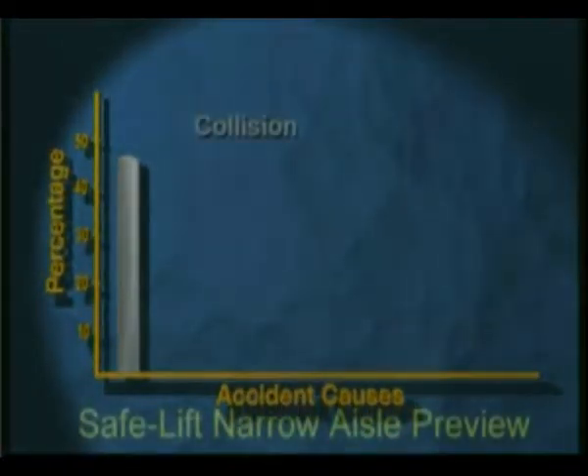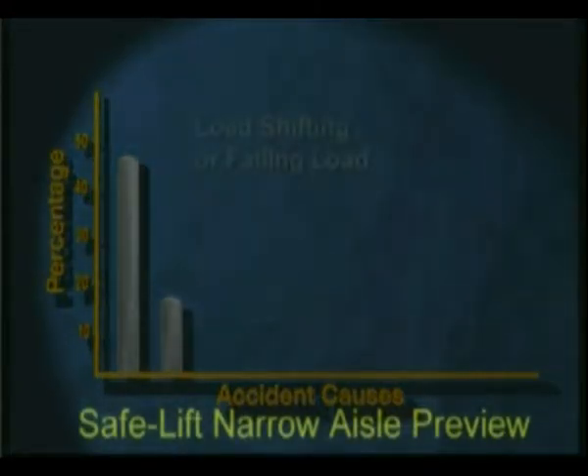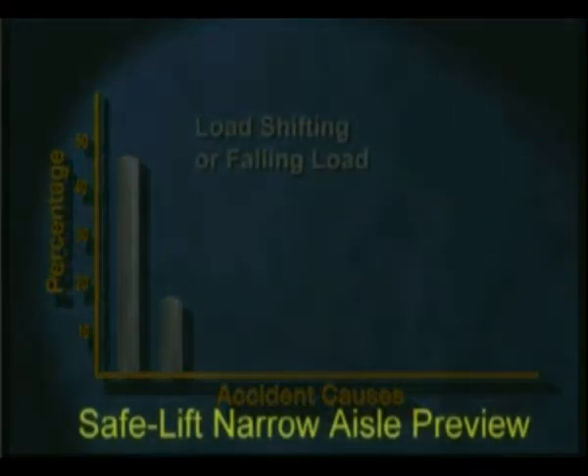There are thousands of lift truck accidents, many of which result in death. A five-year study shows how the accidents break down in terms of causes: 47% collisions, 16% load shifting or falling load.